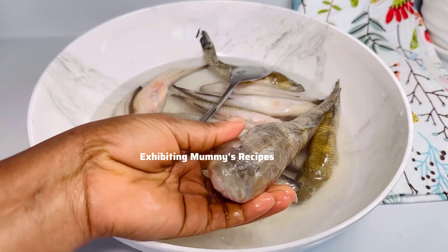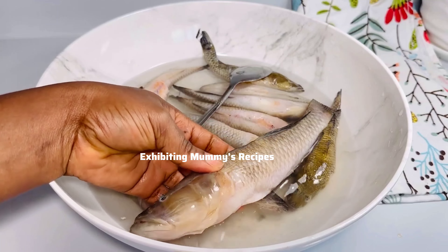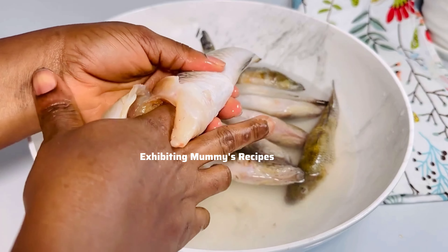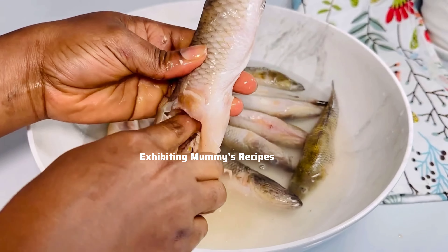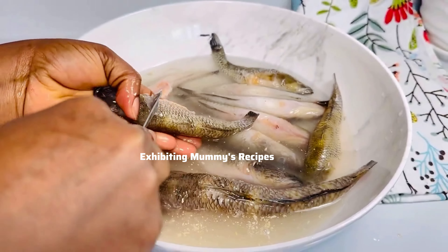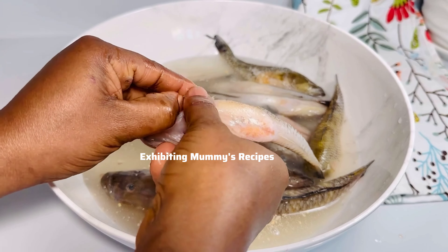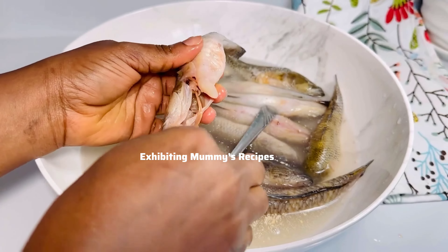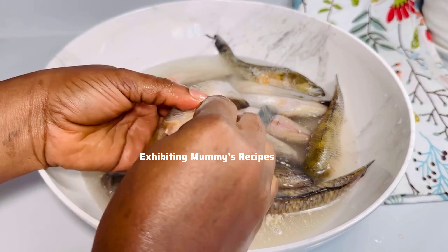In today's video, this is the fish I'm bringing you — watch the video till the end to know the name. I'm going to clean it perfectly and then we can continue. If you go to the central part of Ghana, this is called 'opening emissar.' That is the name — so if you've been eating opening emissar, today you are going to know the English name for it. This type of fish was very expensive back in the days when I used to fry fish and sell it. It tastes so good, and if you use it to prepare light soup, oh my goodness — it is amazing.